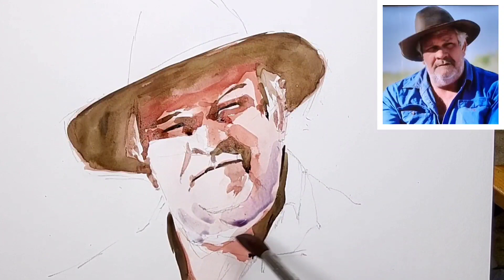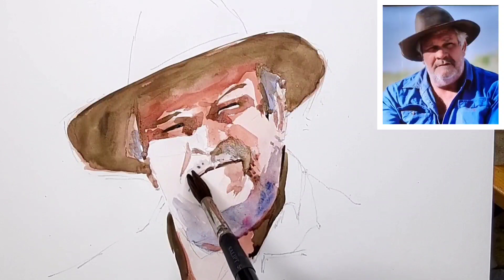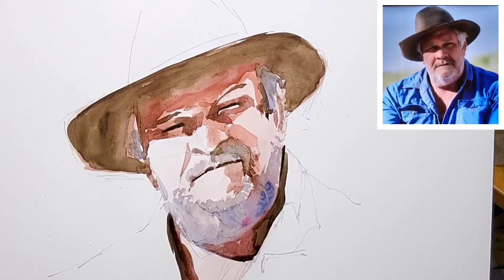Now I'm using some ultramarine and alizarin crimson to make up a purple, adding a little bit of cobalt for some of the cooler shadow areas. I've made the brush split a bit to add some stippling to the beard area, and now back to general tones.